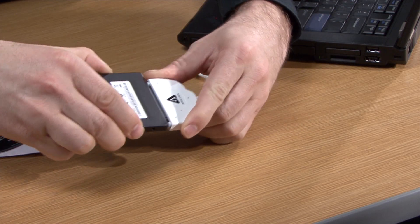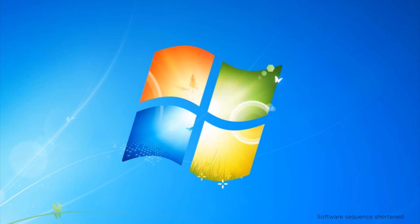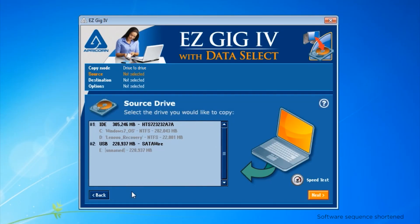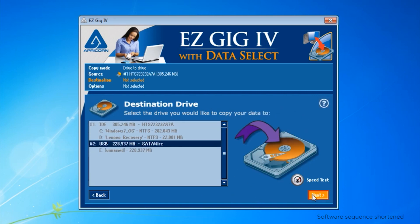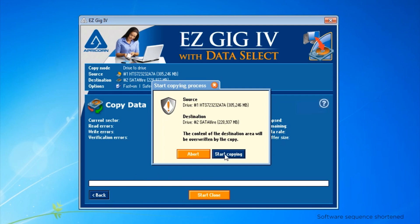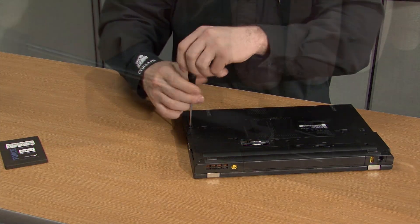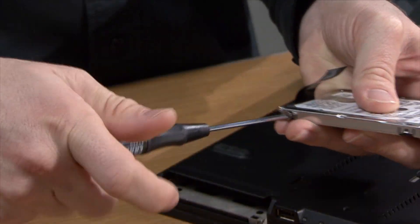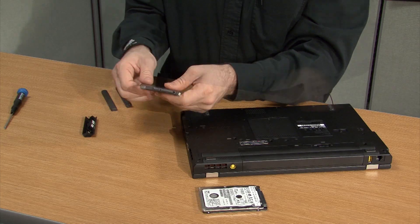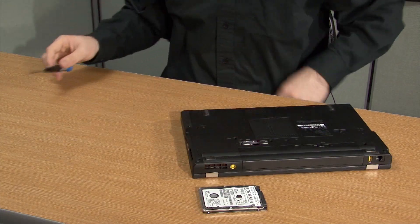Just plug in the drive using the included cable, run the data migration software to copy your hard drive's data onto your SSD, and swap out your old hard drive for the new SSD. It's that easy.